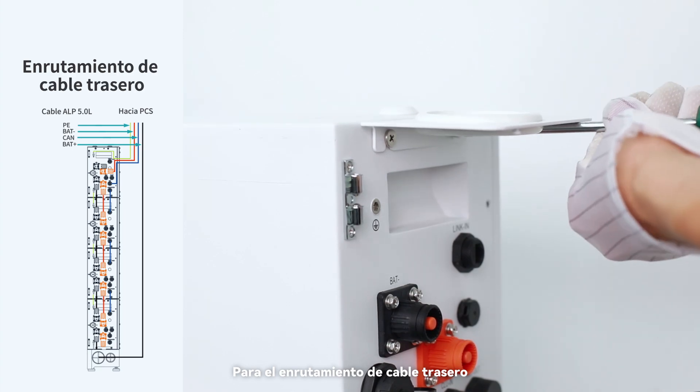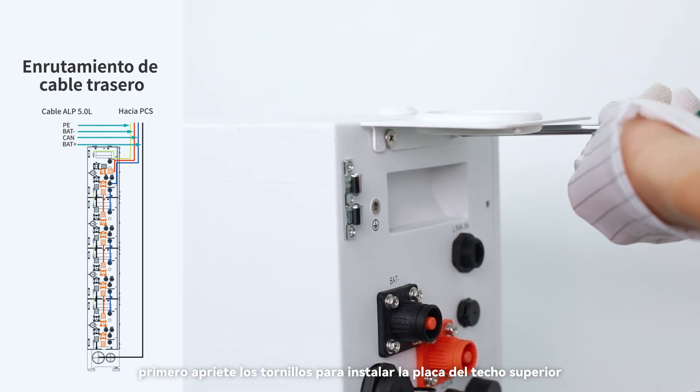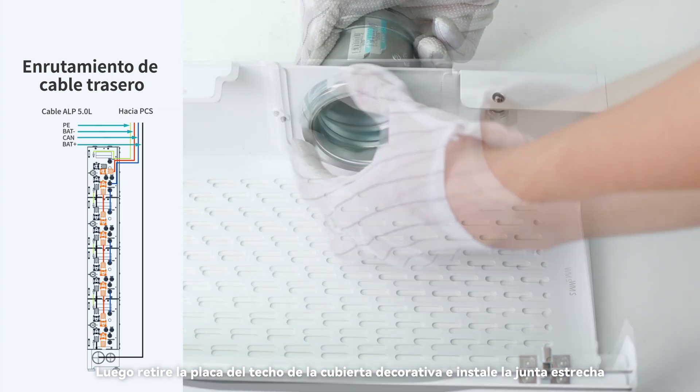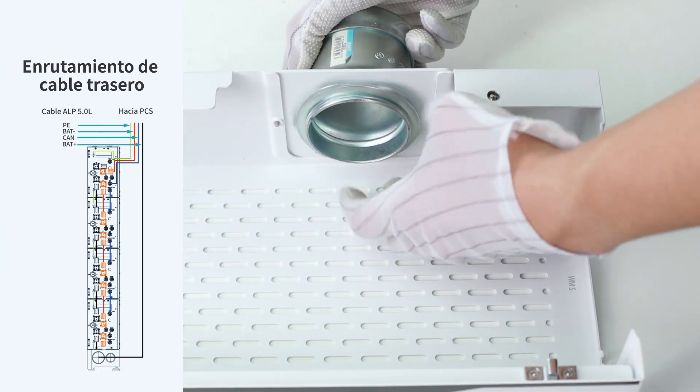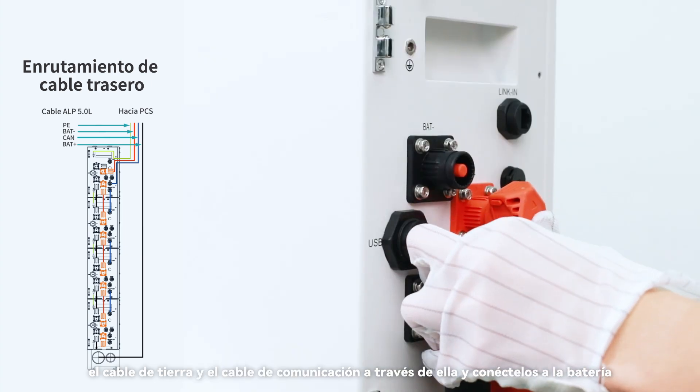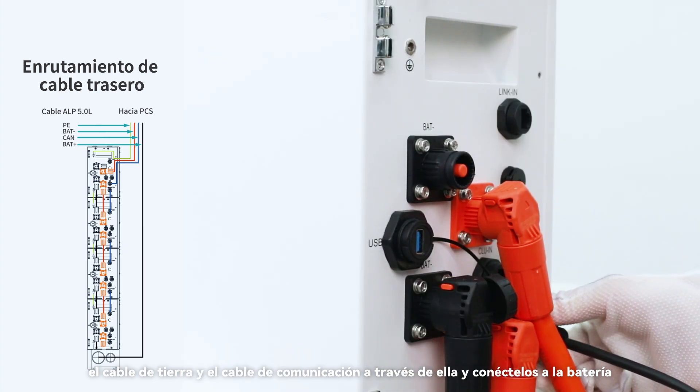For the rear cable routing: first tighten the screws to install the upper sealing plate, then remove the sealing plate of the trim cover and install the metal joint. Pass the positive power cable, the ground cable, and the communication cable through it, and connect to the battery.